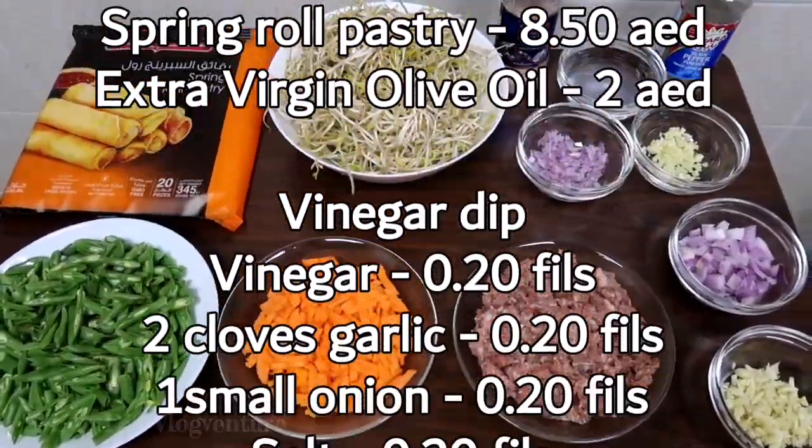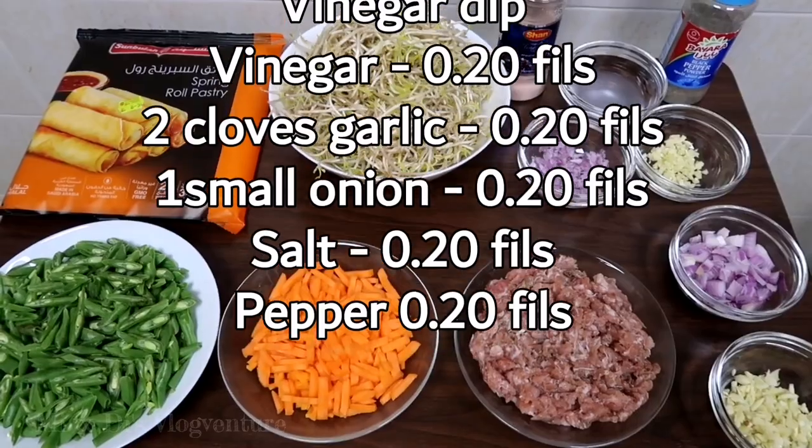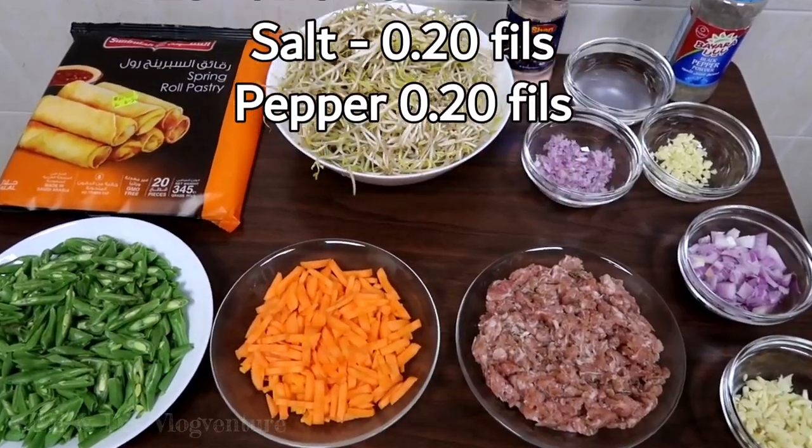Hello mga friends, today magluluto tayo ng lumpiang toge. Okay, ang mga ingredients natin: